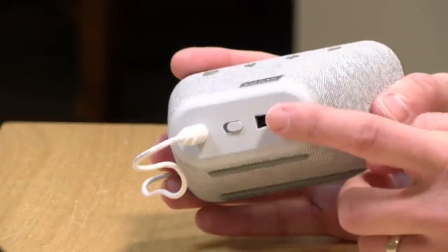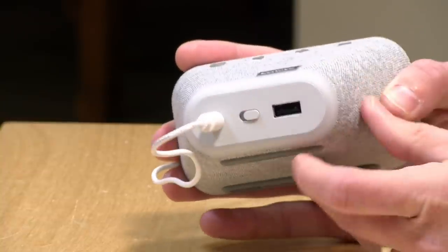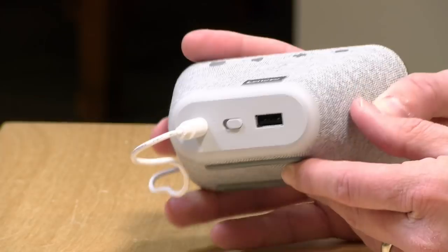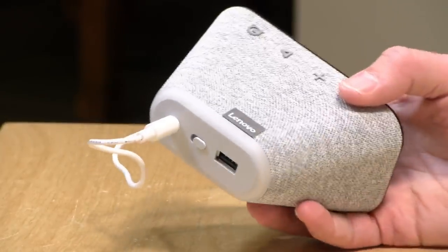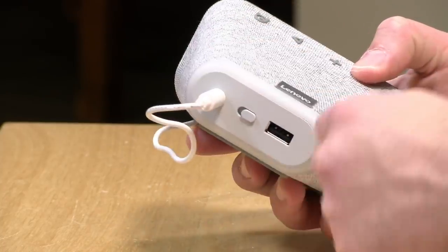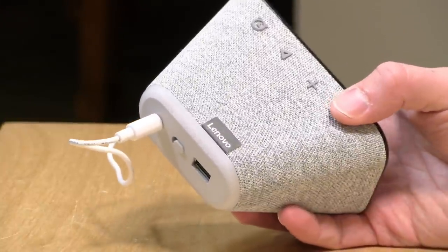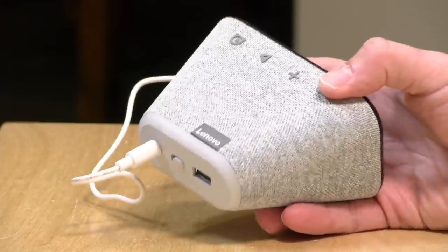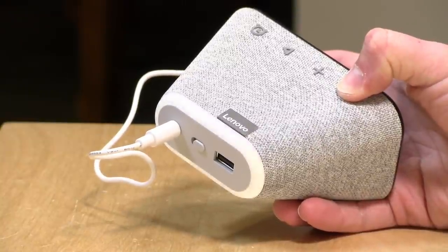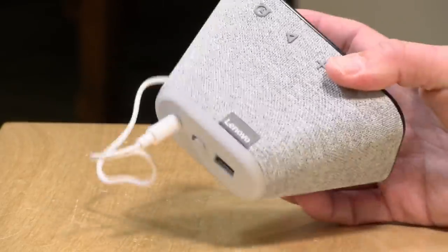On the back you've got a USB port for charging up your phones and other devices. You also have a mute button for muting your microphone if you want some privacy. There's no camera on this but it does work with Google Duo, which is their voice communication app. The ring around the back is a little LED nightlight that turns on only when you ask it to. It's not very bright but it is bright enough to find your way to the bathroom. You can also hold down the volume minus key to turn the light on manually.